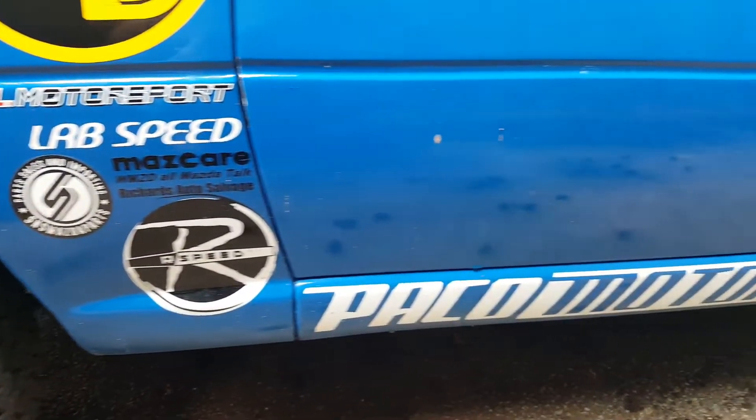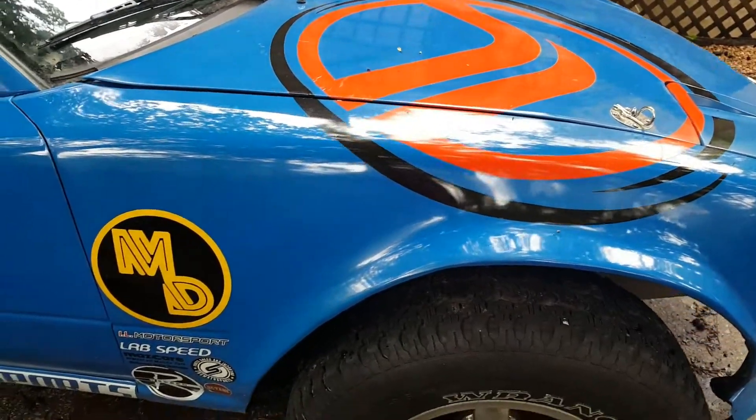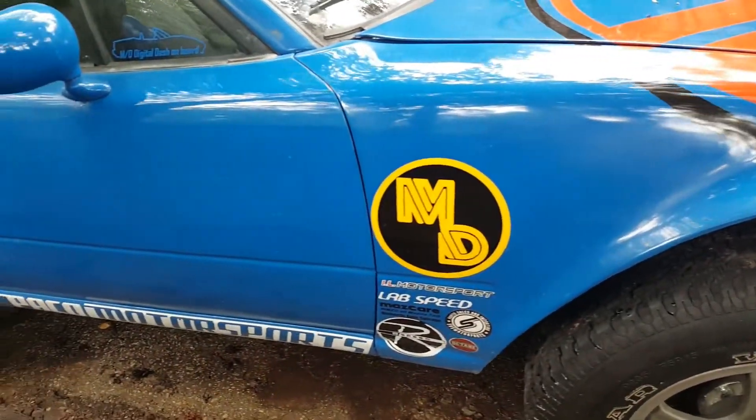Hi, this is Kaylee Mack with MX-5 Digital. Thank you so much for going on this journey with us, believing in us, and watching our builds grow so we can showcase our digital clusters. Thank you to all our sponsors for making our cars beautiful and awesome with every piece and every decal that you send us. Our sponsors and our fans have made our journey much easier.